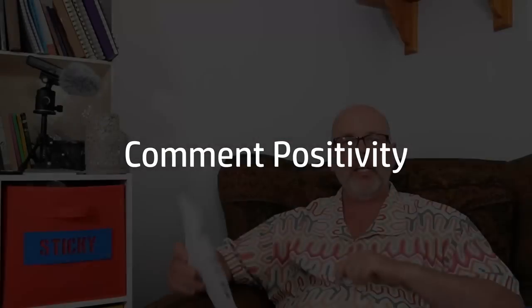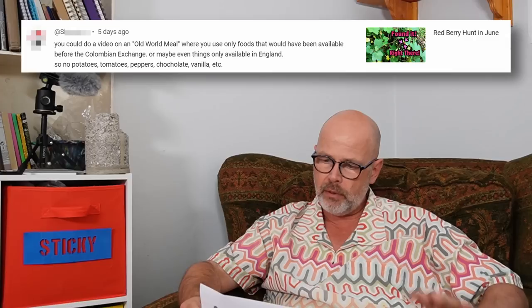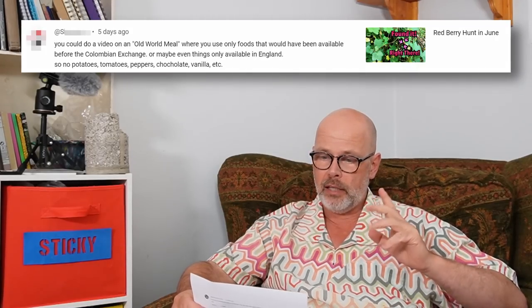It's time for the comment positivity section, where I pick out comments that inspired me, asked an interesting question, or made me laugh or smile. A suggestion on the berry hunt video: do a video on an old world meal using only foods available before the Colombian exchange — maybe only things available in England — so no potatoes, tomatoes, peppers, chocolate, vanilla, etc. That's actually a really good idea and I might well explore that. It could be quite interesting to create a new recipe using old world ingredients.